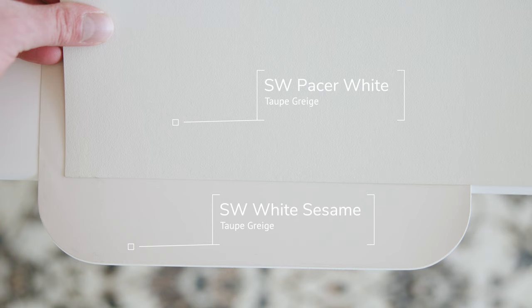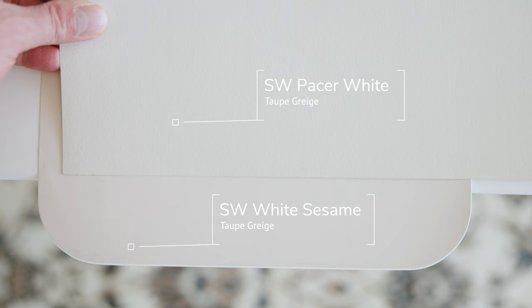Now watch what happens when I compare this with Sherwin-Williams Pacer White, which is considered a taupe gray. When you compare Pacer White with White Sesame, you're going to notice how White Sesame is darker and warmer than Pacer White, while Pacer White is cooler and lighter than Sherwin-Williams White Sesame.